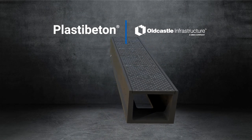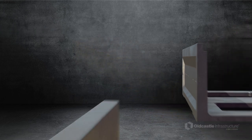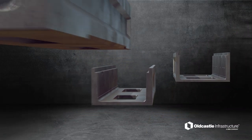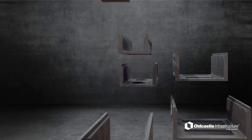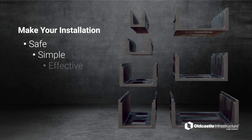PlastiBaton by Old Castle Infrastructure. In this video, you'll see precisely how to install a PlastiBaton channel system. From offloading to excavation and installation, this step-by-step process will show the proper, safe way to leverage PlastiBaton products in your application.